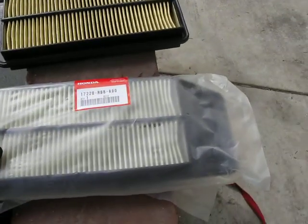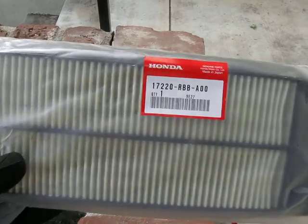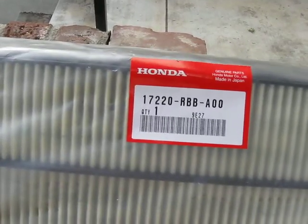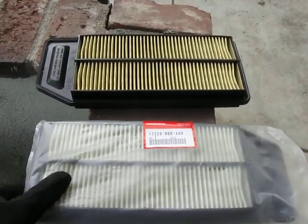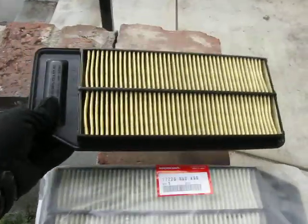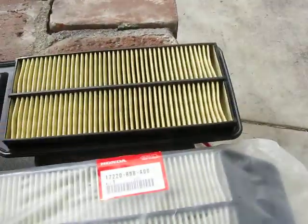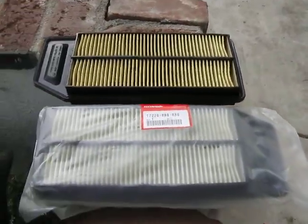This is about OEM Honda air filters — this one's for a TSX. The reason why I'm making this is because there was a forum that was in disagreement about the oiling of the filter.